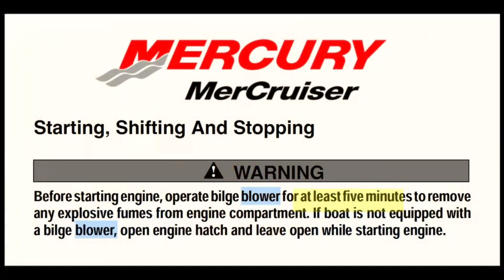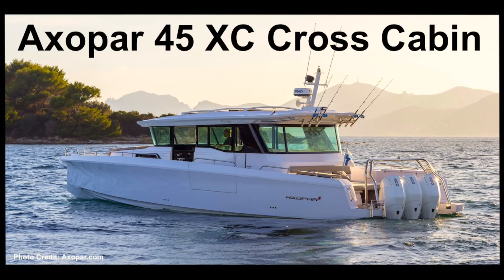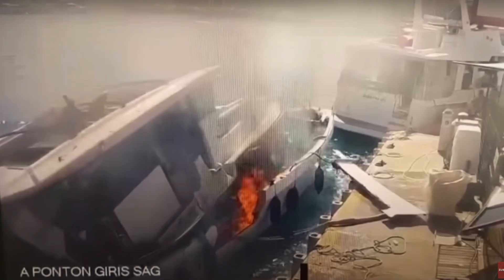I'm just inside the engine bay, looking at the ventilation setup. I've talked before about how important it is to make sure that if you have bilge blowers fitted, they're switched on before you start the engine to clear the engine space of any fuel vapours. This is especially true after that recent explosion of that Axopar 45 in Turkey, which I reported on separately.